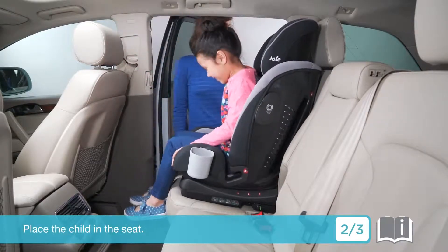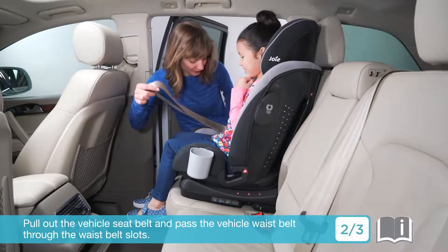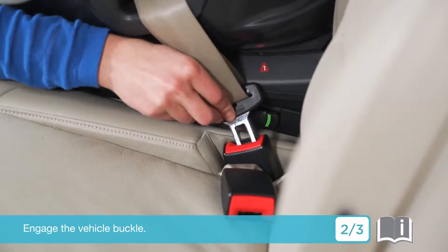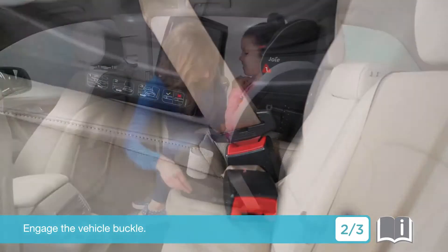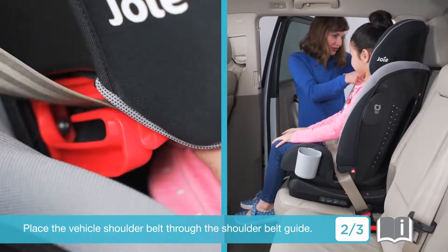Place the child in the seat. Pull out the vehicle seat belt and pass the vehicle waist belt through the waist belt slots. Engage the vehicle buckle. Place the vehicle shoulder belt through the shoulder belt guide.